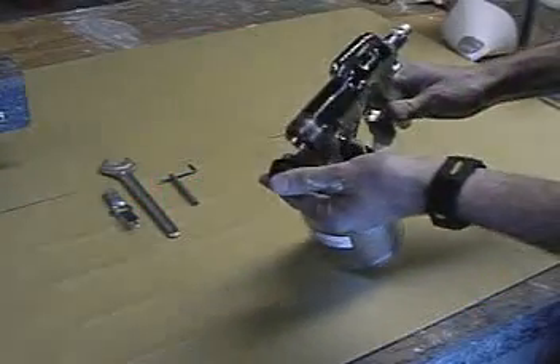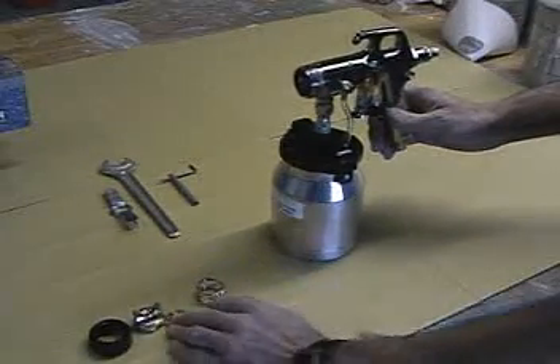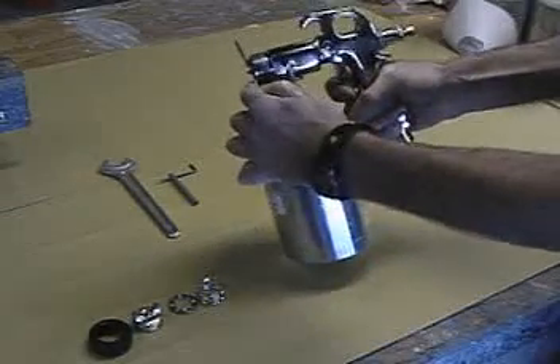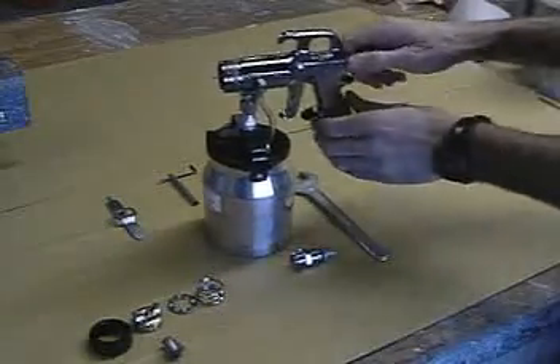Begin by removing the control ring, air cap, detent plate and spring. Using the supplied wrench, remove the nozzle from the gun while holding the trigger open. Remove the spring cap and pull the needle from the rear of the gun.